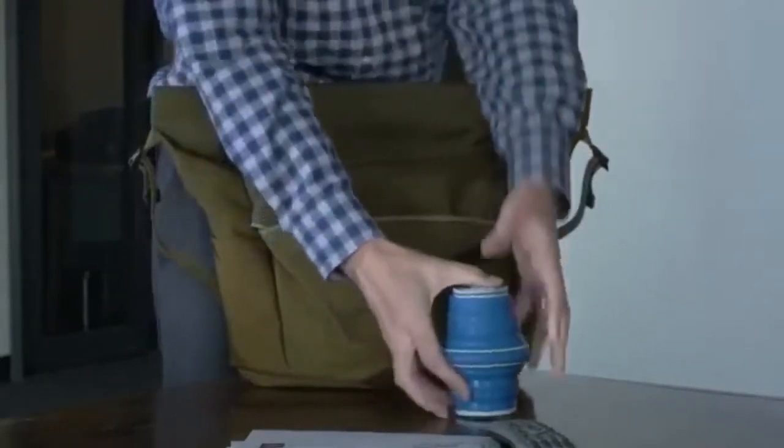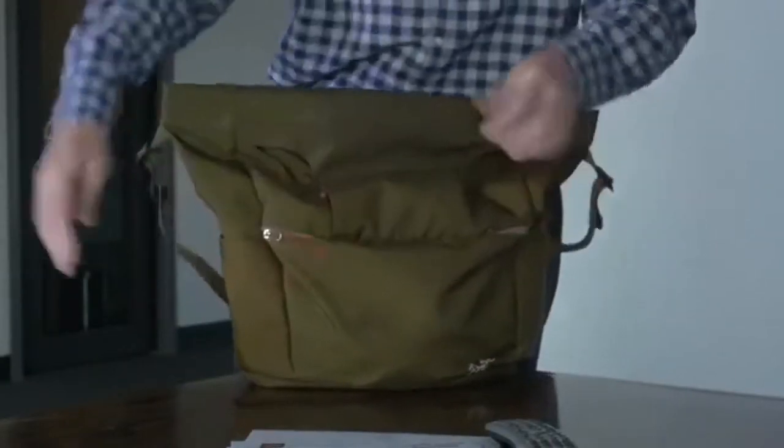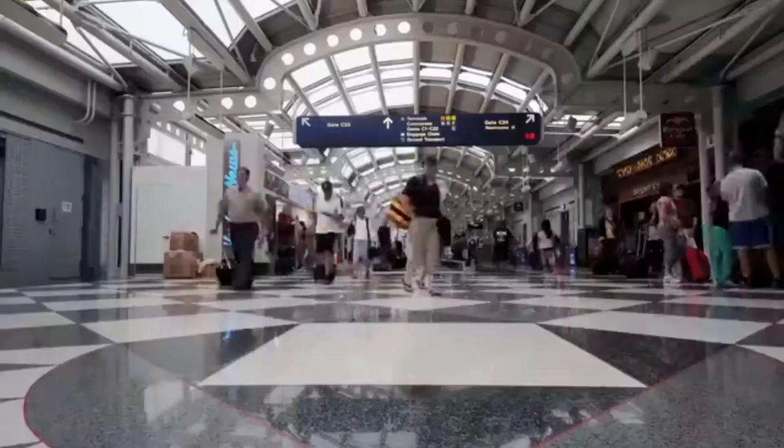As a freelance product designer, I'm traveling a lot — visiting clients, visiting factories, going to trade shows. I was looking for a water bottle that would not take up a lot of space in my carry-on. I started looking around for a product that would work, that would still be functional, and it wasn't out there.